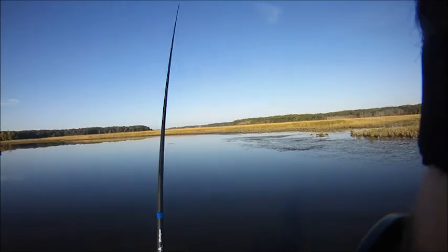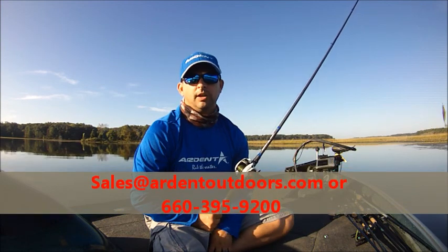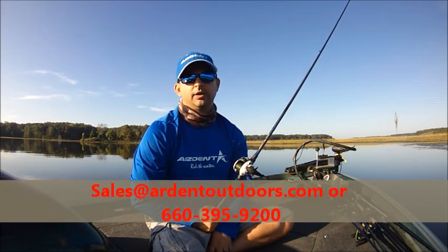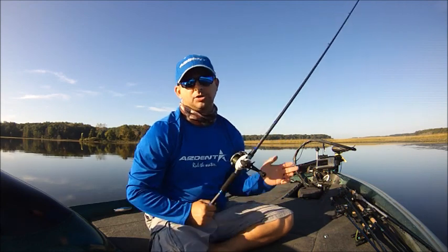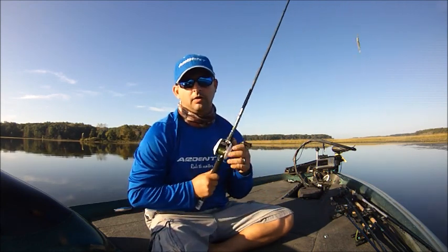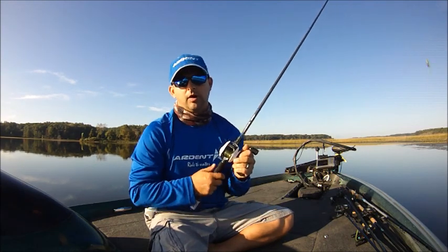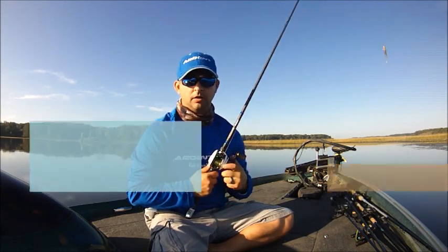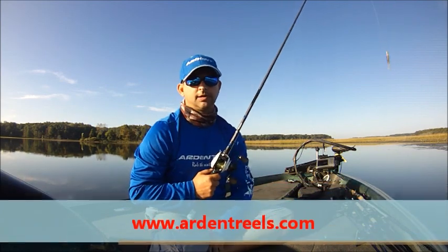This is another short video and if you've got any more questions, of course email us at sales@ArdenOutdoors.com or give us a ring at 660-395-9200. I'd be more than happy to help answer your question. You can purchase all this equipment — the Apex Grand or any other Apex reel. You can also get an Edge rod or a Guinea Brower rod at www.ArdenOutReels.com. Appreciate you for tuning in and see you next time. Thanks.